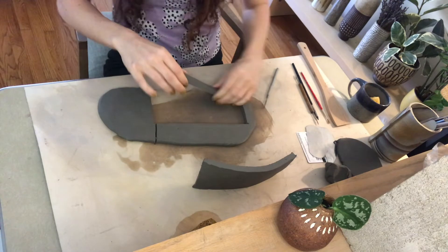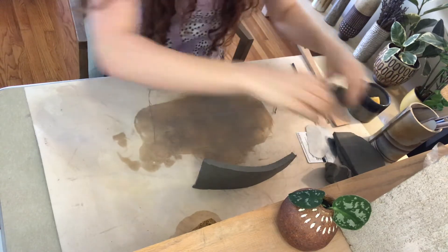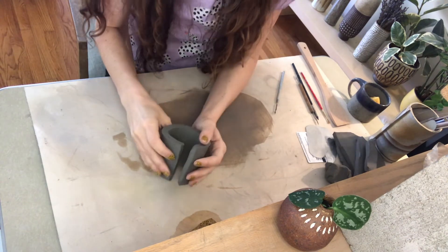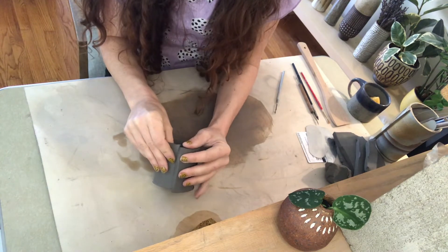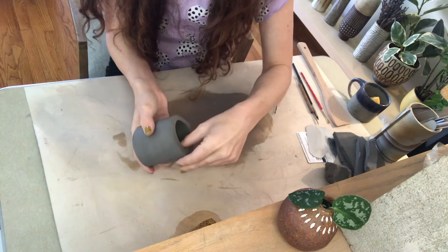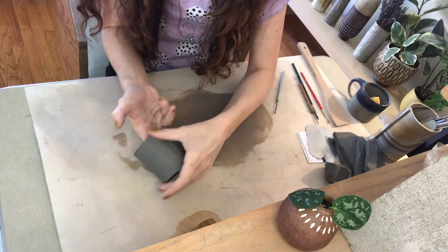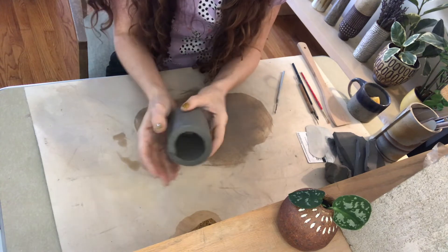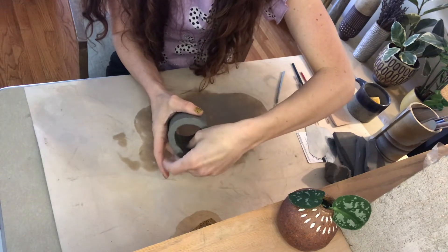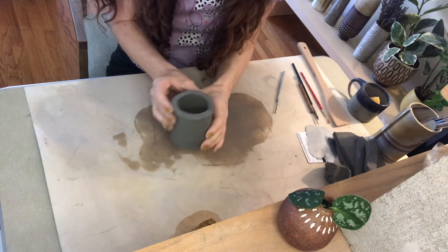If you have a bigger piece of scrap clay, hang onto that because we can use that for the base. Now you take your slab and just form it into a tube. You want to overlap those ends just a little bit and squish them together. Then support it from the inside and give that a quick smoothing. You can get your finger on the inside to smooth that seam — you don't have to go crazy making it smooth because we're going to pinch this a bunch, so it doesn't really matter.